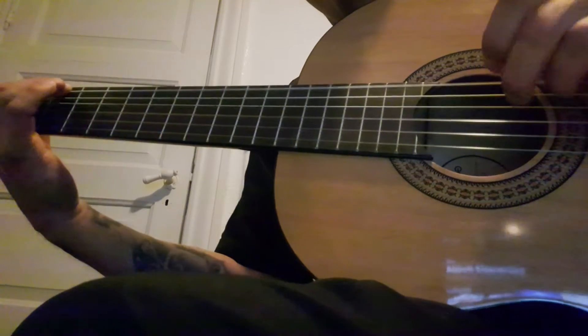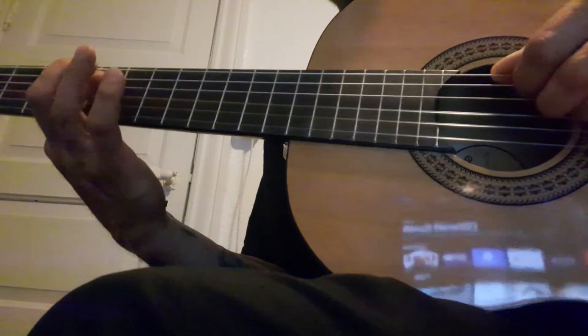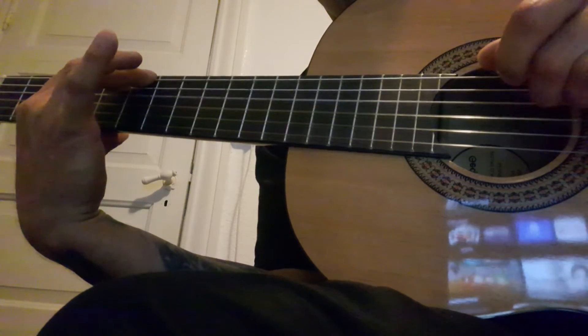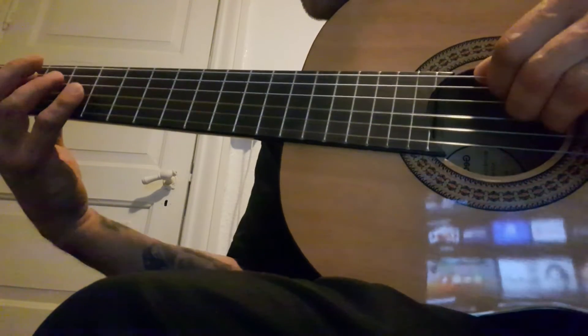You got it. And here. This is loose. On top.